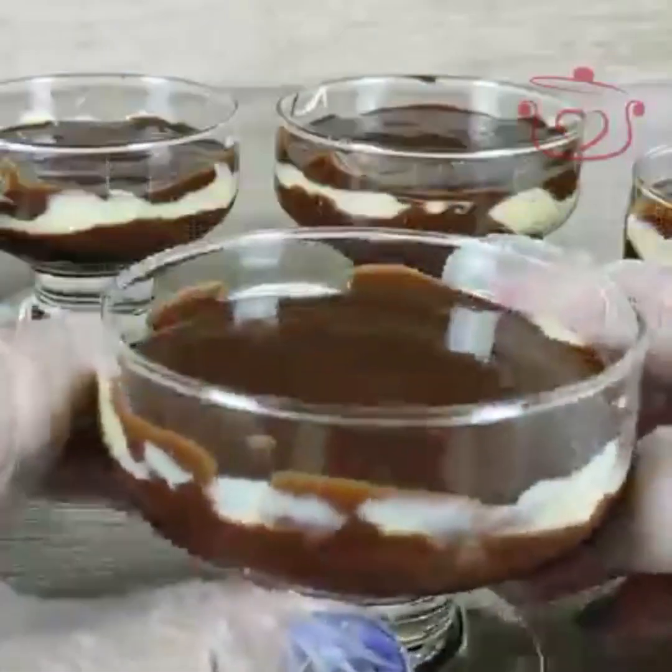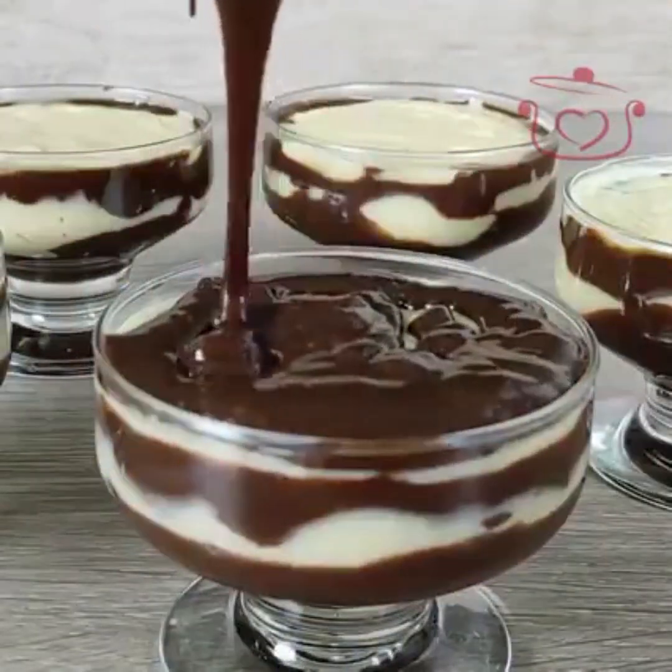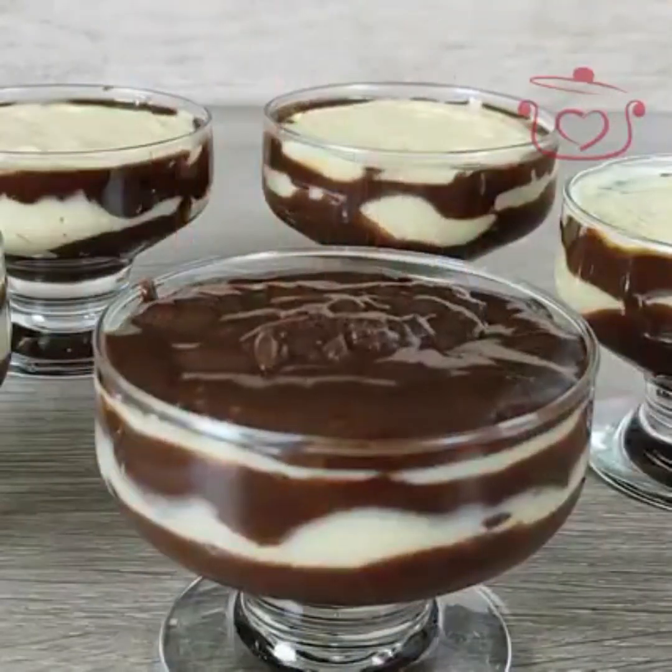I hope you enjoyed both of today's recipes. If you want to eat something nice, you can make either of these instantly.